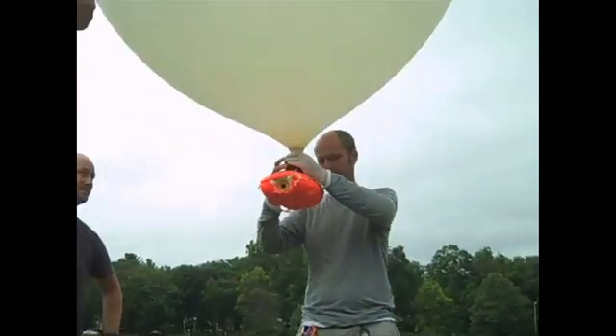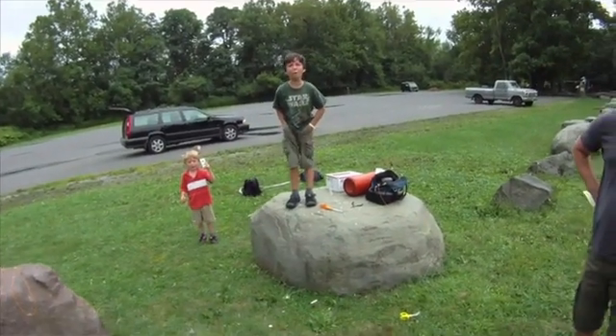Let's do it! Countdown! 10, 9, 8, 7, 6, 5, 4, 3, 2, 1, 0 — bump stop!